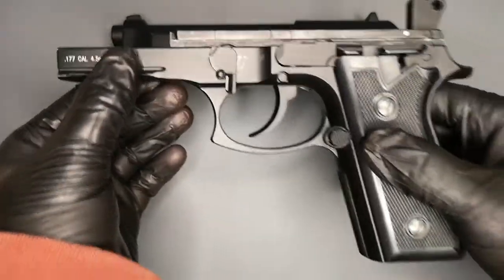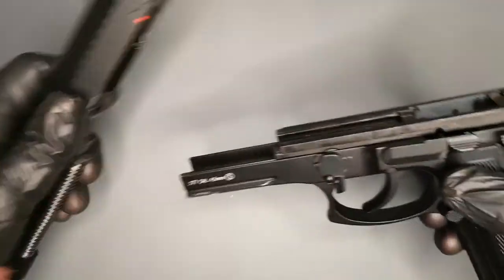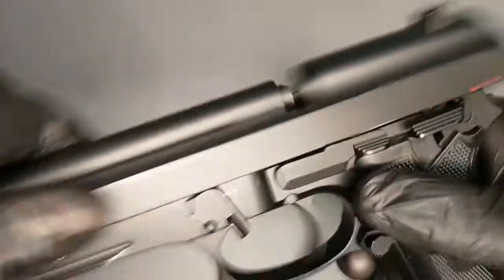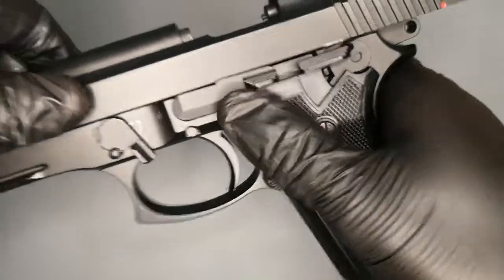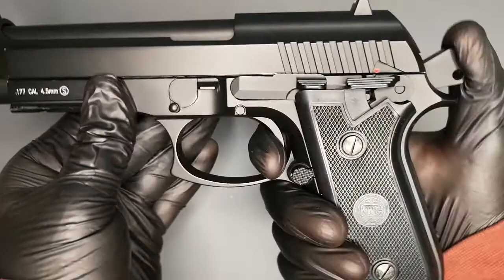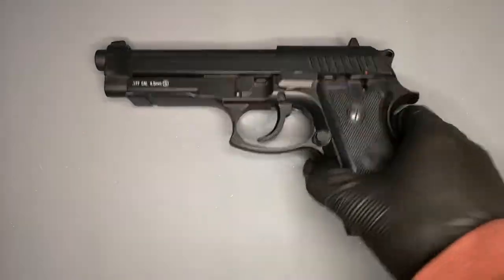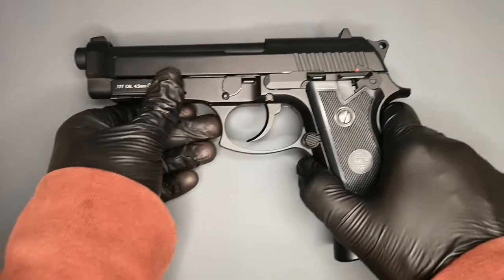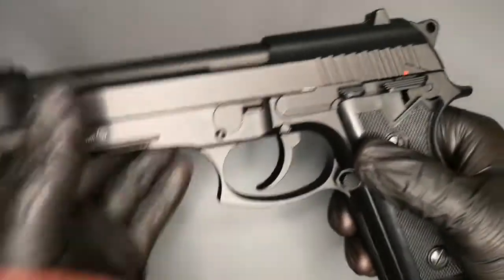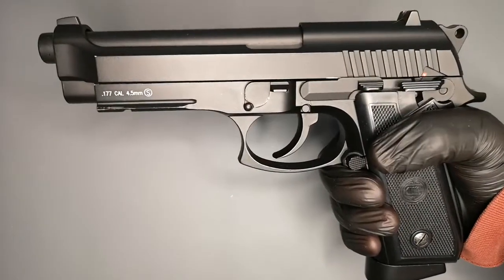It's a BB shooter so it's not going to get coated up with lead or anything like that. Then just take the slide and put it back on all the way, and then put the switch back up and let it roll forward — and you're good to go. Really nice gun, really nice pistol. Put the magazine back in — as I say it's very heavy, feels very weighty. It doesn't feel rattly, it feels nice and sturdy, and it's quite a comfortable gun to hold.